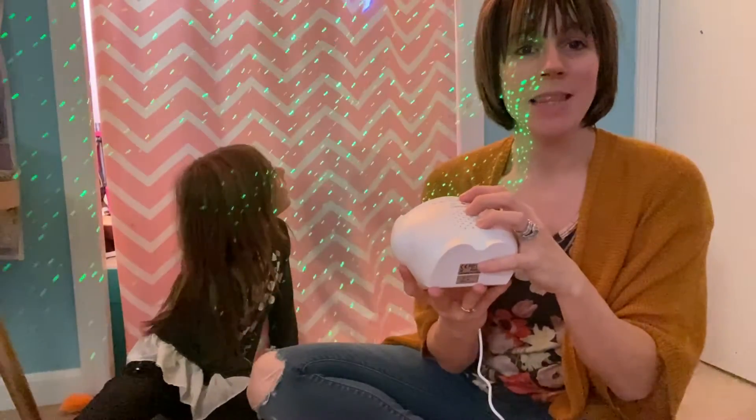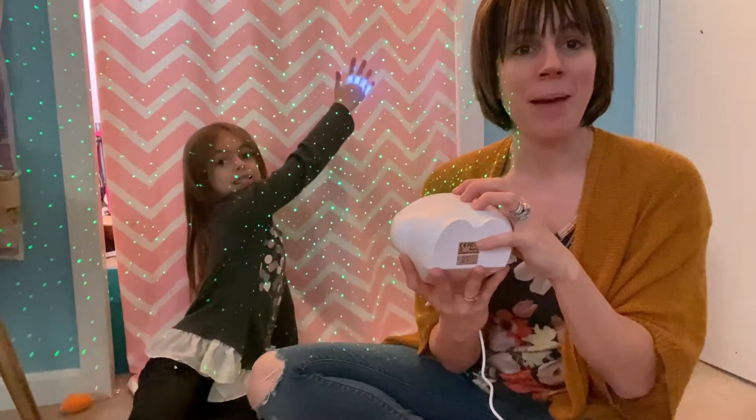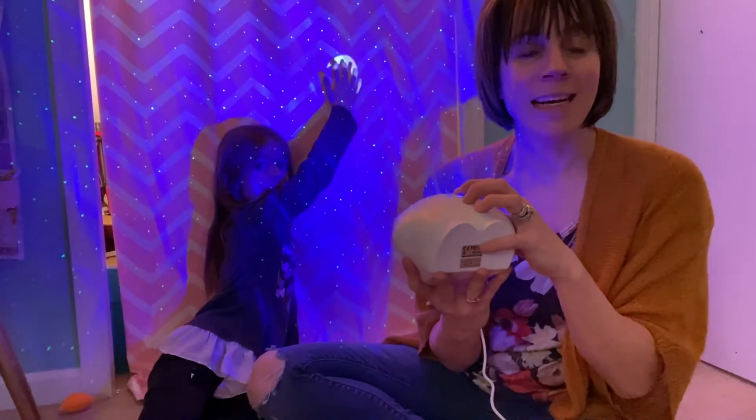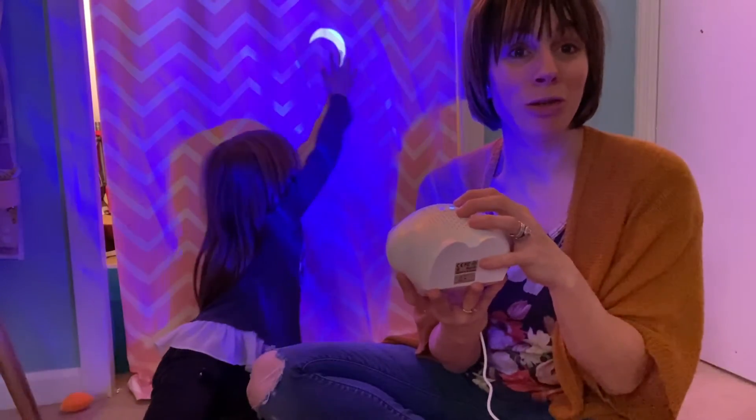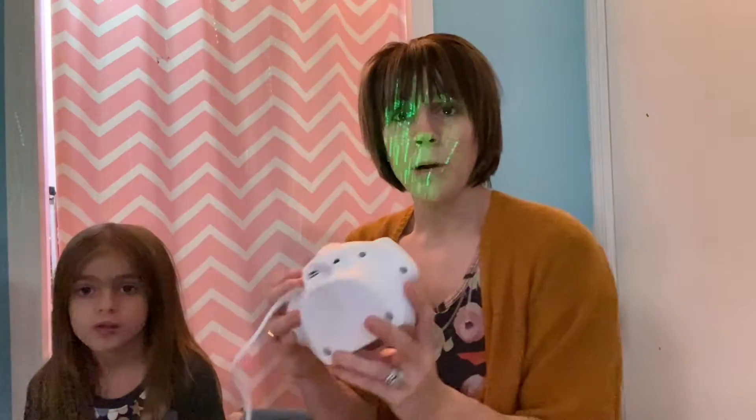I just hit the LED button and it turned the back light off, then it turns back on. You can do the same thing for the moon and the stars — you can turn those off or on.